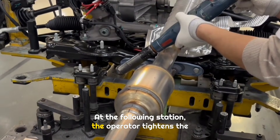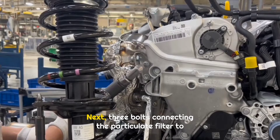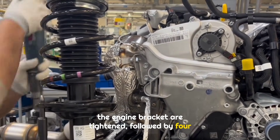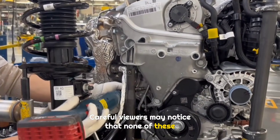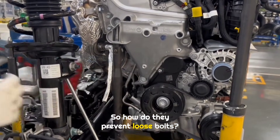At the following station, the operator tightens the two muffler bolts that were installed earlier. Next, three bolts connecting the particulate filter to the engine bracket are tightened, followed by four more bolts underneath. Careful viewers may notice that none of these bolts are tightened with an electronic wrench — so how do they prevent loose bolts? Does anyone know?